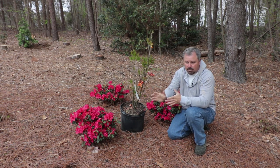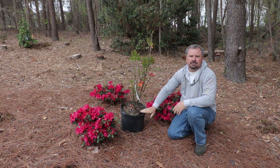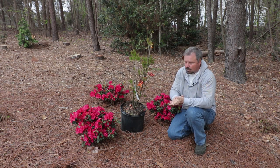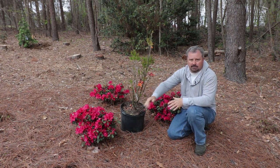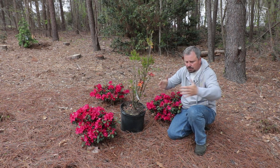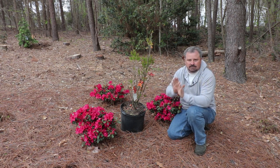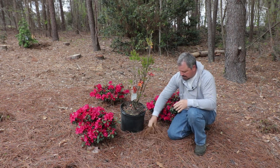These Encore azaleas need four to six hours of direct sun and will tolerate even more than that. Same thing with this deciduous azalea. They also have in common that they like well-drained soils. My soil doesn't drain all that well, so I always leave azaleas and rhododendrons raised up a little bit. They all have very fibrous roots that stay near the surface, so I'll dig a fairly wide hole when I plant them. I use some pine bark soil conditioner in my clay soils.